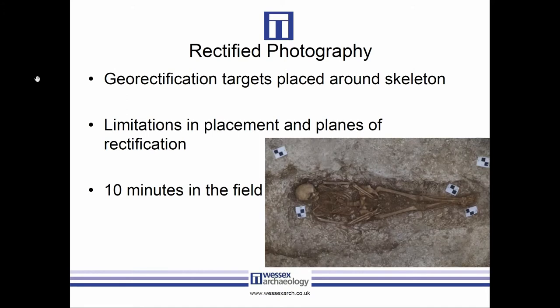Rectified photography is fairly common and used a lot by commercial archaeologists for planning burials because it's quick. Targets were placed at the bottom of the grave as close to the plane of the burial as possible, and additional targets placed around the grave cut so we could rectify that separately. All photographs were taken from the top of a ladder to get a full perpendicular shot. However, two of the burials had the skeleton right up against the grave cut, meaning we couldn't get a target on the other side — so we didn't do those with rectified photography.